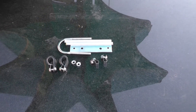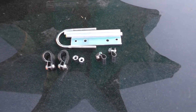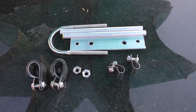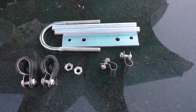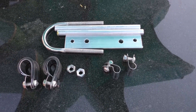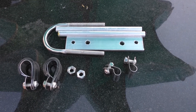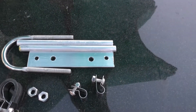Hey everybody, this is KiloCharlie3AlphaAlpha again with an update on my homebrew six meter three element Yagi. I finally got the pieces together for the homebrew hairpin match. As you can see, most of this was purchased at local Home Depot. I did get those cable clamps — P-shaped stainless steel — on Amazon. I had to alter one of them, kind of double them up, because the size did not match. My mistake, because the size they quoted included the insulation.